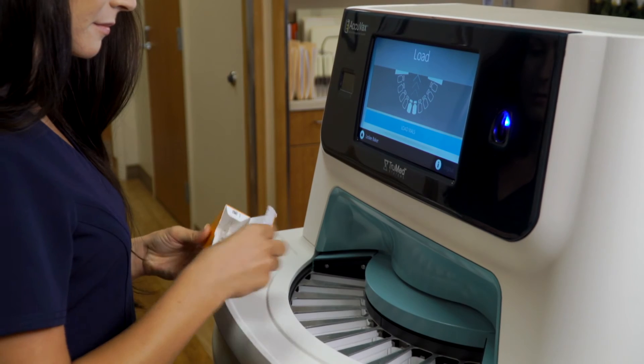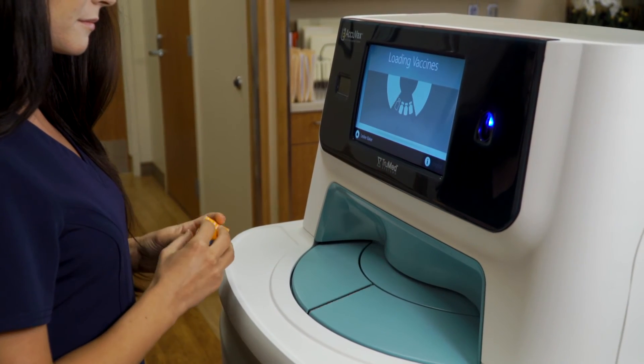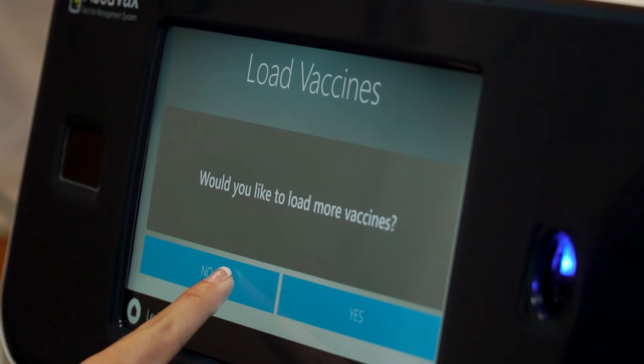When you've loaded all of your vaccines, press the load button and Acuvax's tray doors will close. Confirm that you are finished loading vaccines and you are done.